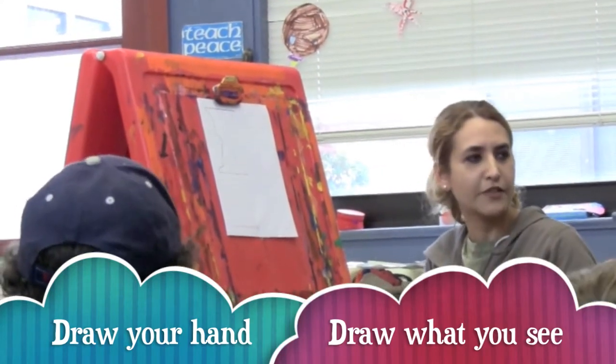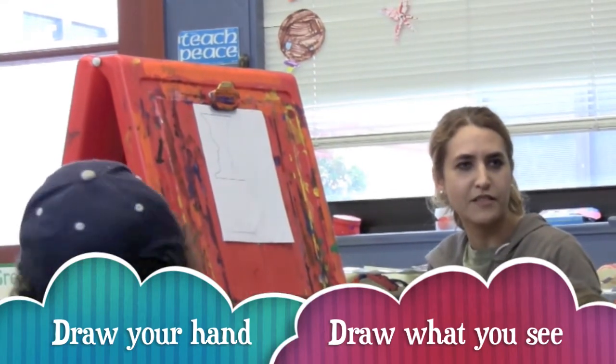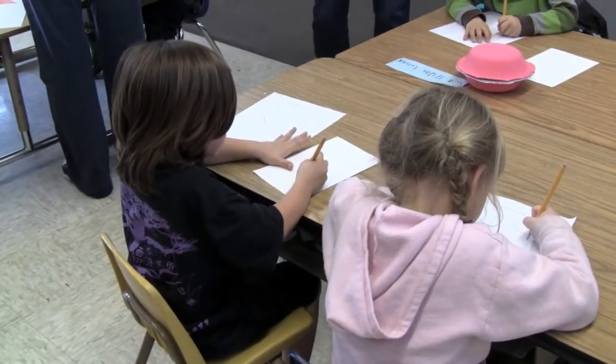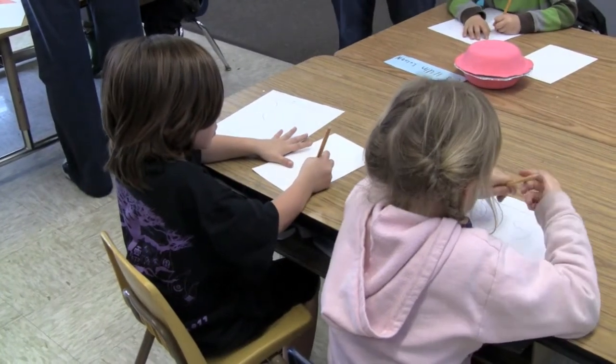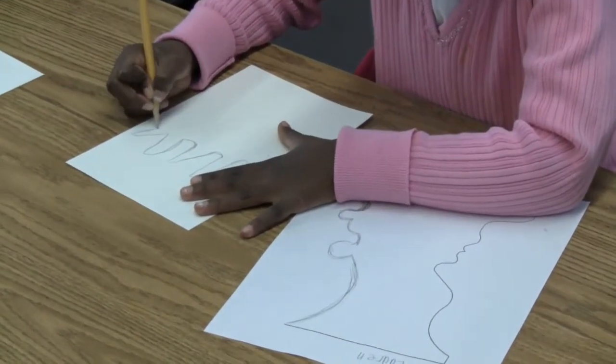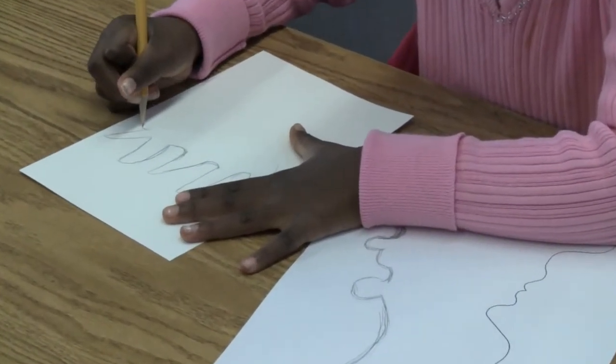There's going to be parents at every table helping you with this exercise. One of the things I want you to notice is the negative shapes. Don't look at the fingers, just the tips — look at the insides, all the shapes.